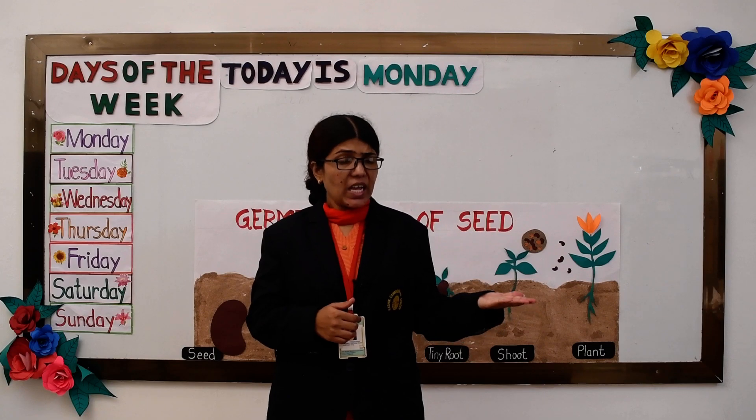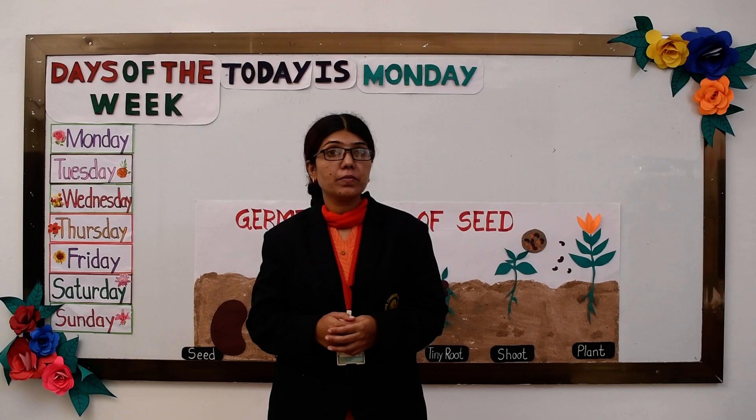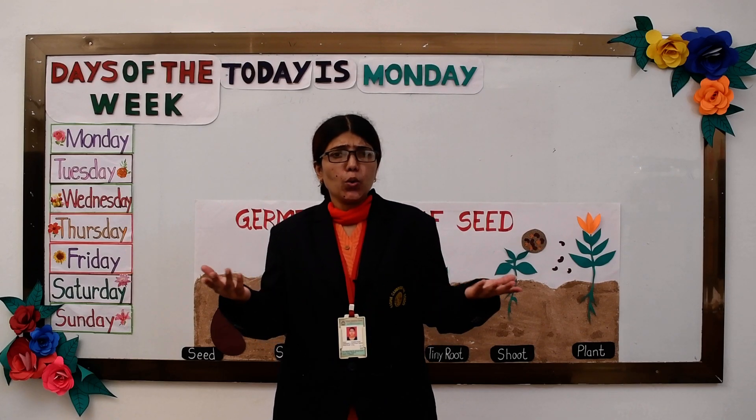Mama, can I take these seeds and plant them in the garden? Yes, of course, you can.